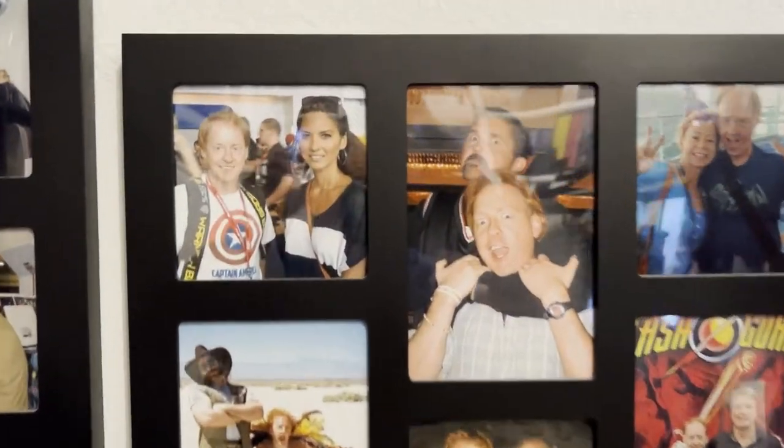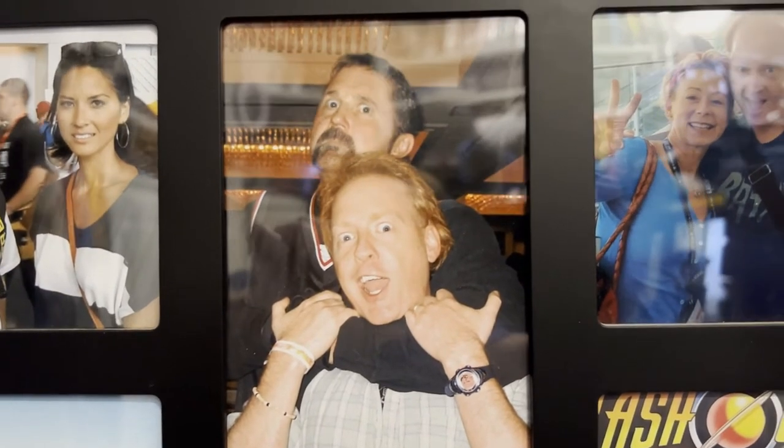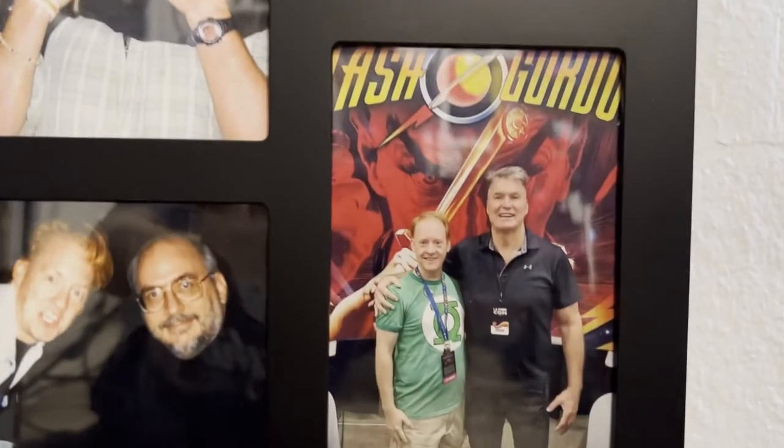Here I am with the lovely Olivia Munn. And of course now I'm in a chokehold with Kane Hodder, who plays Jason Voorhees. Sorry for the glare, guys. Here I am with my lovely friend Debbie Derryberry — she's a fantastic voiceover artist and did the voice for Jimmy Neutron. And down here I'm with Sam J. Jones, Flash Gordon himself.